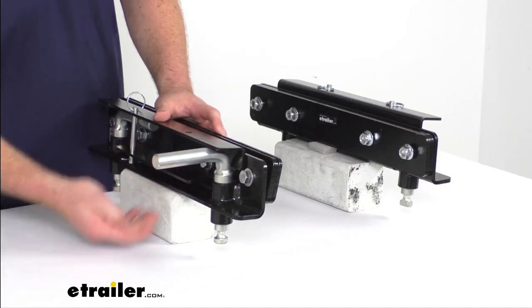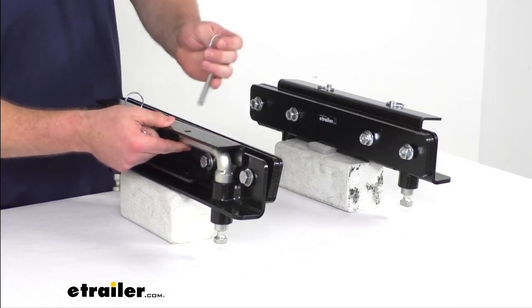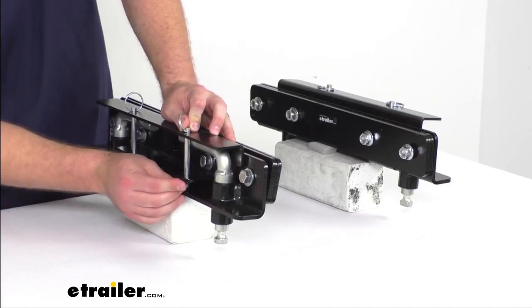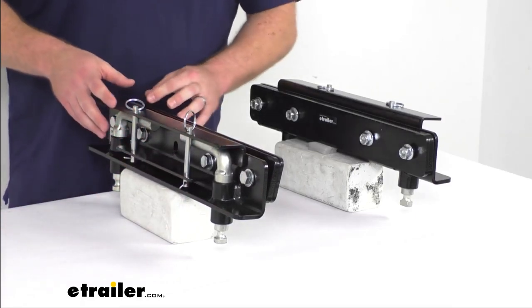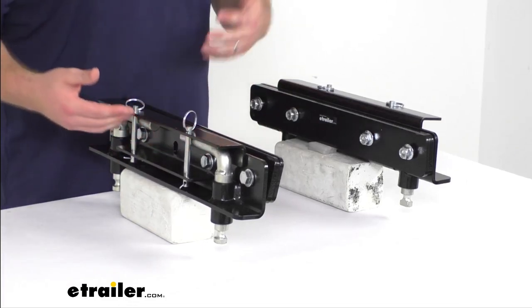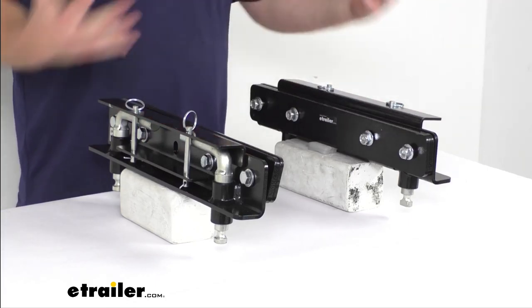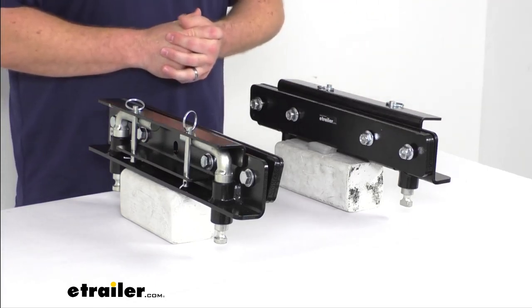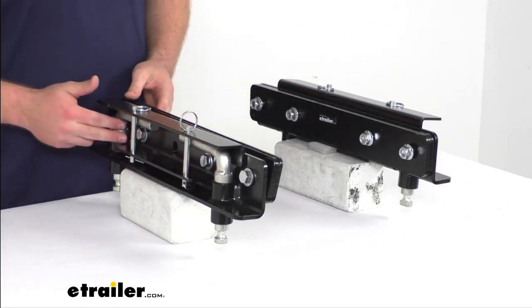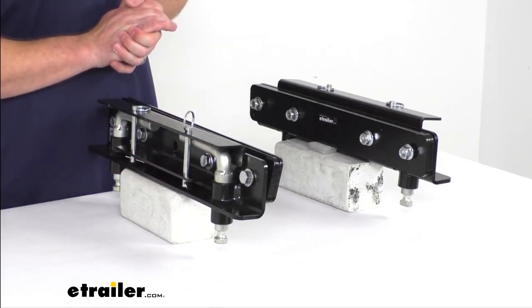You'll move this lever into the unlock position, set it down on your rails, and you'll be able to move it back to the lock position, then put your pin and clip through like so. These are made here in the USA of a sturdy steel construction. You can see they have a black powder coat on them to help resist rust and corrosion. They will match with your Recon, giving you a full integrated look, and it's a very simple installation. They include all the hardware as well as the handles, safety pins, and instructions that you're going to need to get them installed.